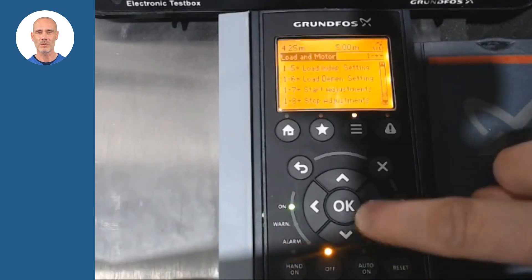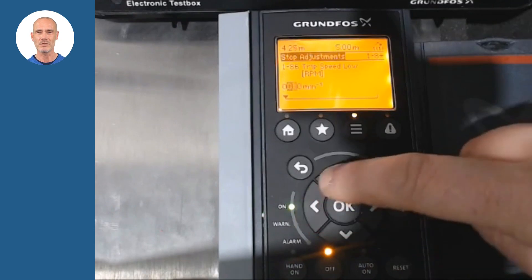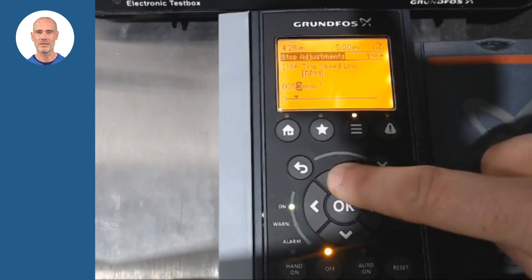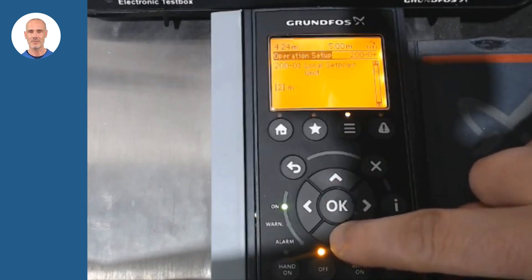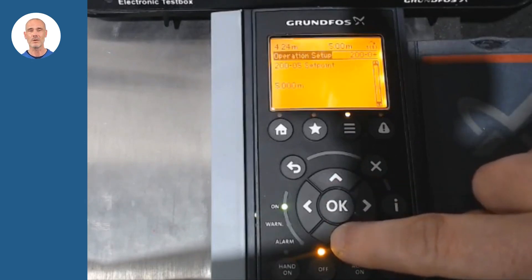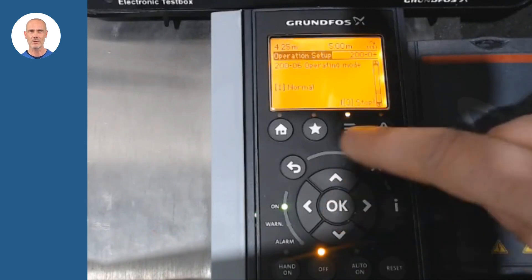Once finished, we return to parameter 1-86 and replace 0 with the initial value 354. To enable the system, we access the main menu, select section 200 and in parameter 200-06 we change the system to normal mode.